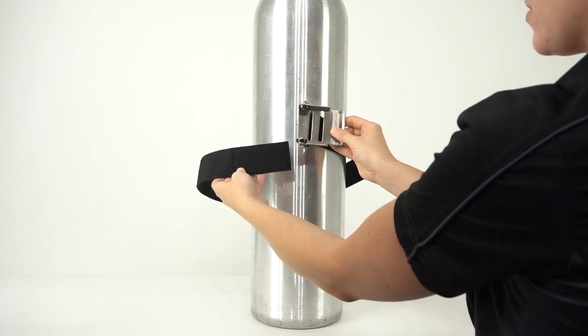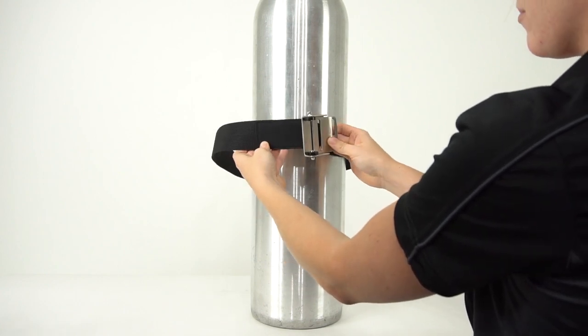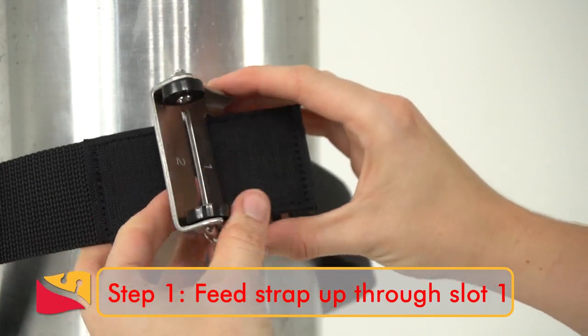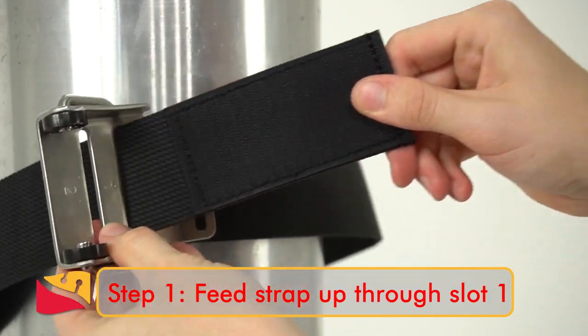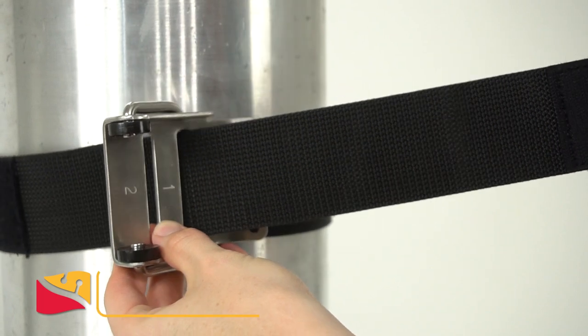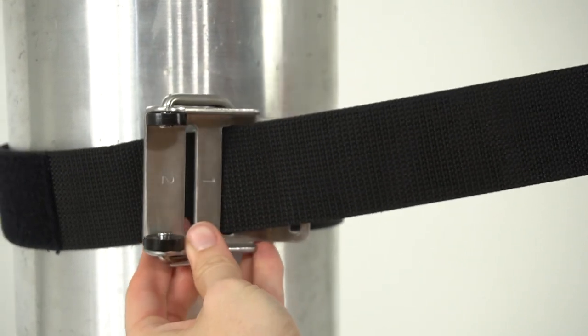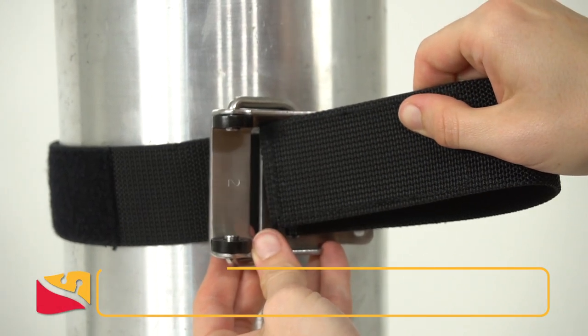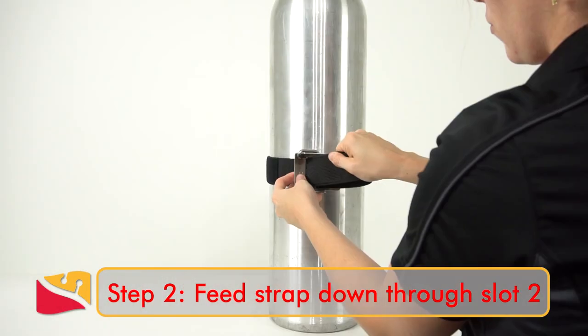To properly weave the cam straps, you will take it up through the first slot. Step 2: feed the end of the cam strap down through slot 2.